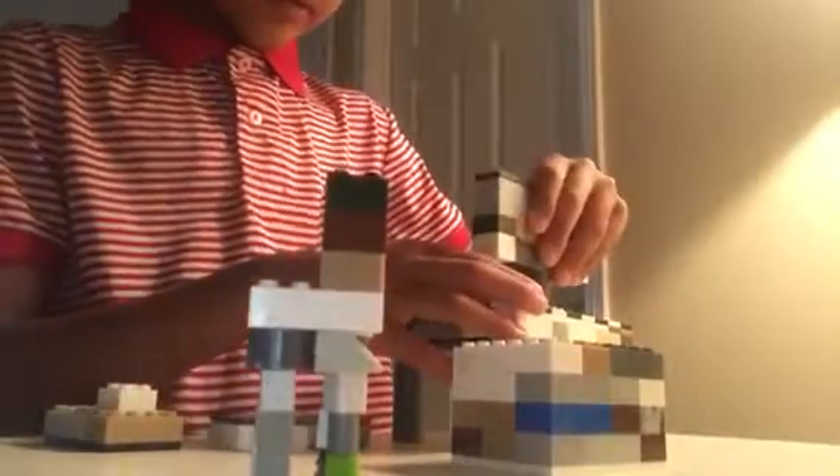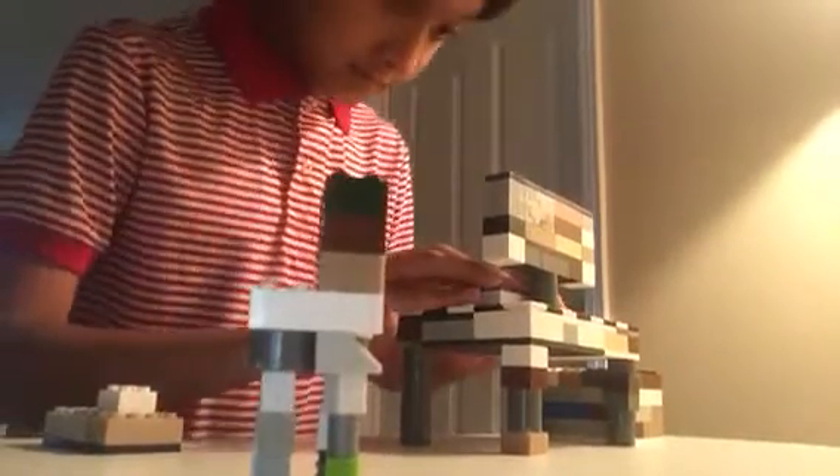And you put the bricks over here, and this brick, and that's how you make your computer. And this is how you make the mouse over here.